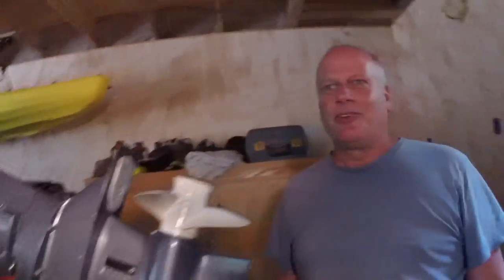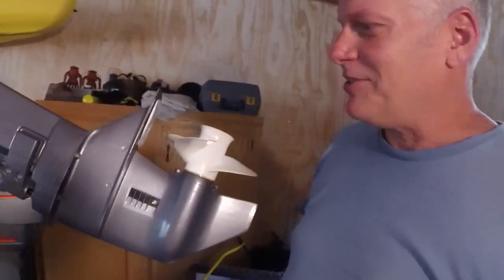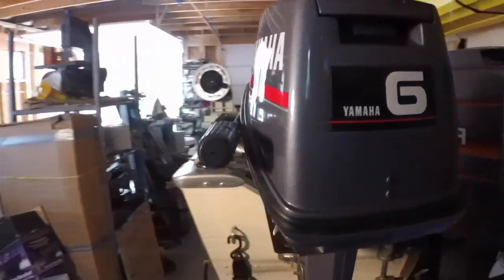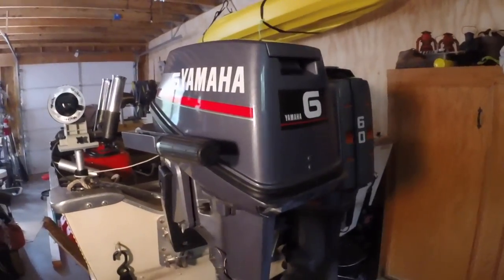Then we can take it out and throw it on the rowboat and take it out for a test run. The impeller's in, it's all ready to go. We're going to take it off this boat and throw it on the rowboat and just take it out to Little Lake for a little run.